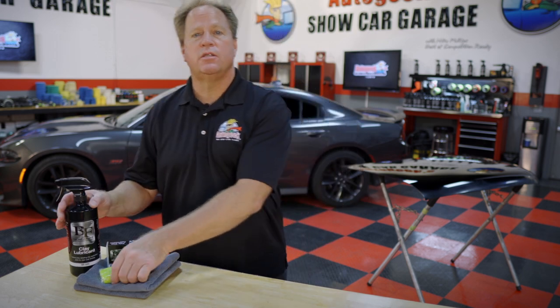For those really stubborn contaminants you're going to need an aggressive clay. Blackfire has the clay you need for the most stubborn above-surface bonded contaminants. To really show you how an aggressive clay works, I'm going to put some overspray paint onto a demo hood and then show you how to use the clay and just how effective it is. So let's do it.